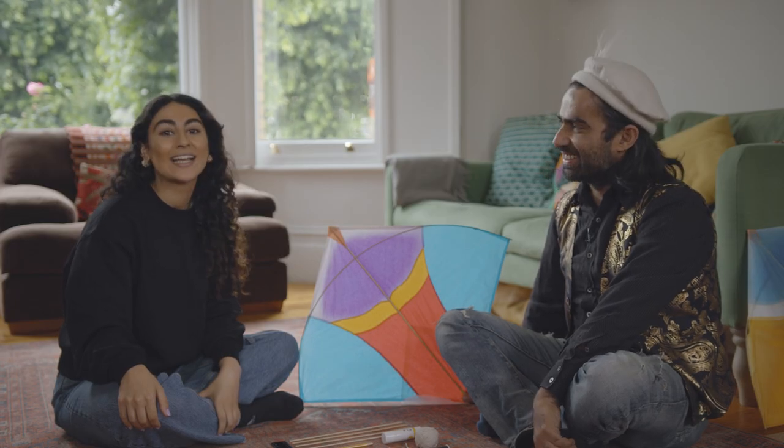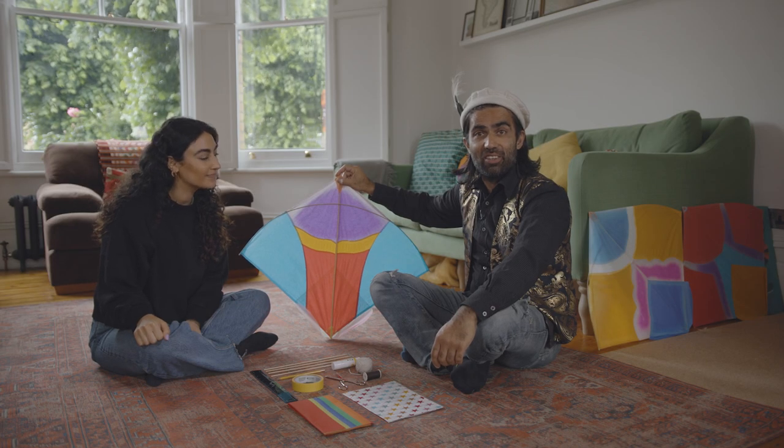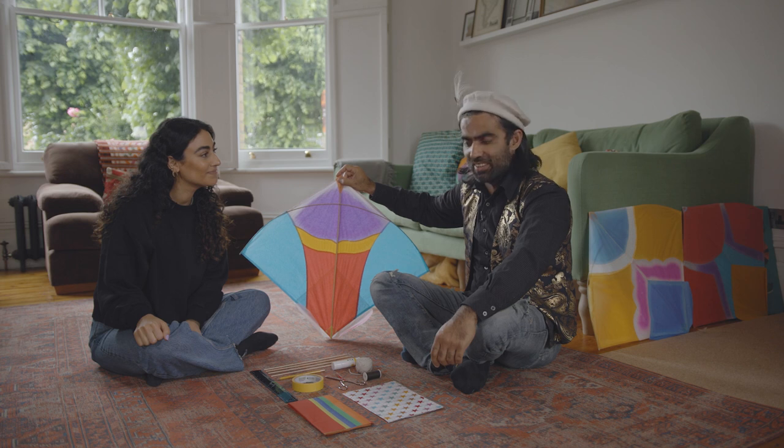Salaam, I'm Sanjar. Salaam, I'm Afsaneh. And today we're going to show you how to make a traditional Afghan kite.